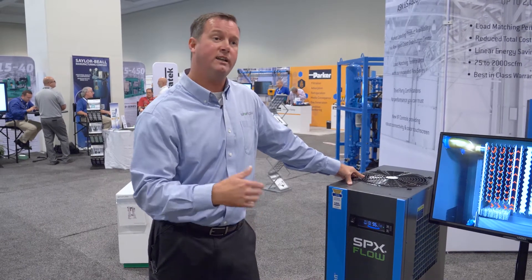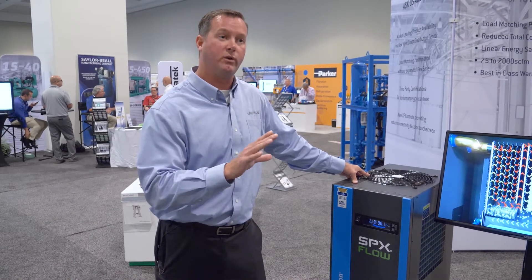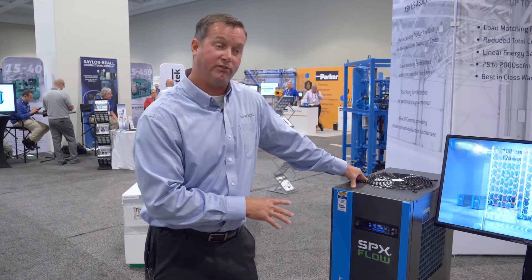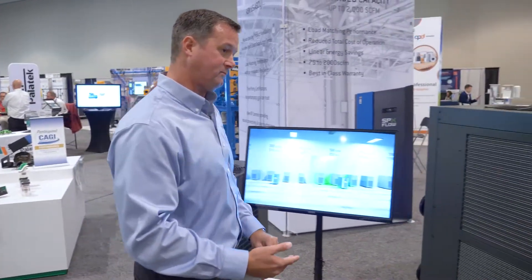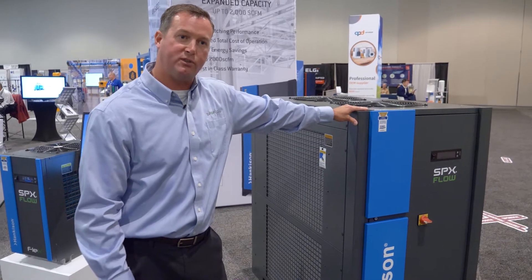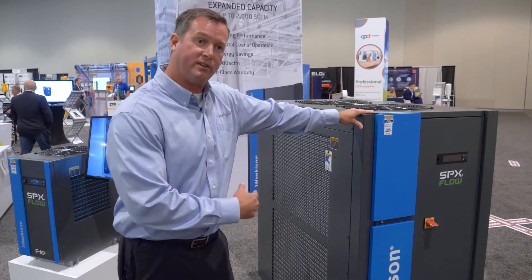As long as we still have frozen media the temperature remains constant. When all that media goes to a thawed state we see a temperature change, and at that point we know we have changed states. This is our flex dryer that we launched a little over a year ago, starting from 100 CFM to 550 CFM. Recently we launched an expanded range — this is our 8.1 flex dryer at 800 CFM — covering 800, 1250, 1500, and 2000 CFM with all the same capabilities as the original.